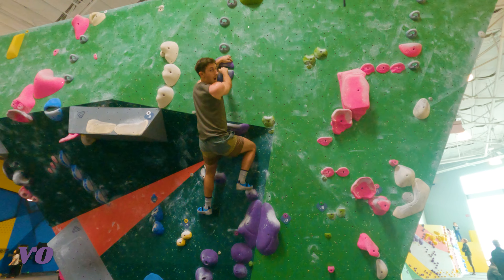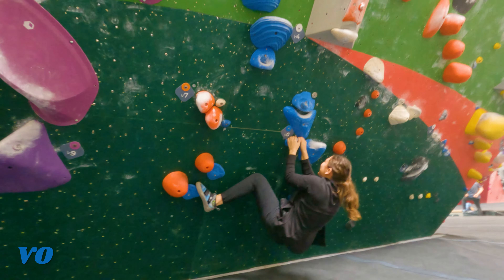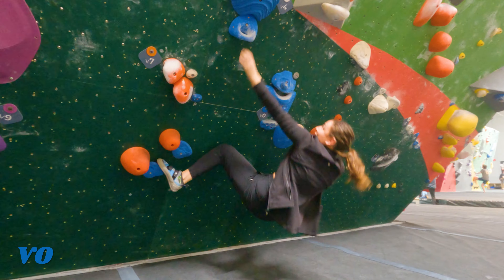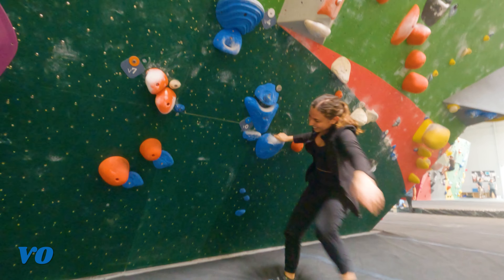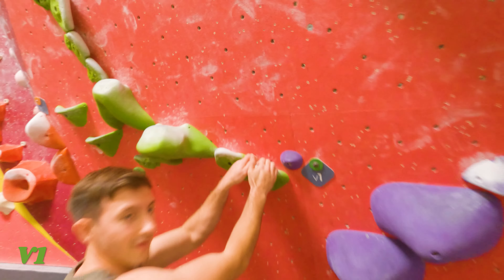Yay! I don't think I can do it. How is this a V0? Oh! So close. Okay. V1.